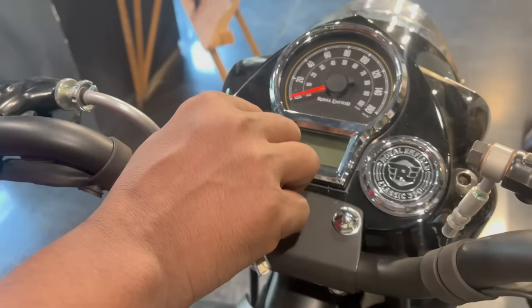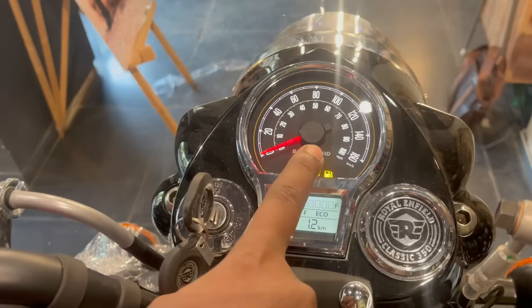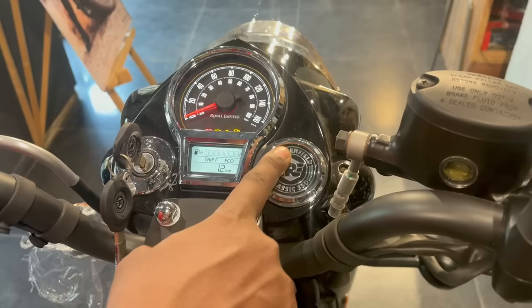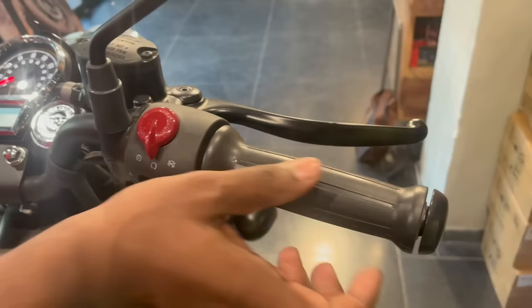Now let's talk about the key — this stylish key looks like this. On the meter console, as soon as you turn it on, you will see the speed and various indicators: Indian Oil low fuel indicator, malfunction light, ABS indicator, battery, neutral, fuel, and odometer. You will also get navigation options and Tripper access — you will have to visit the showroom to see all features.